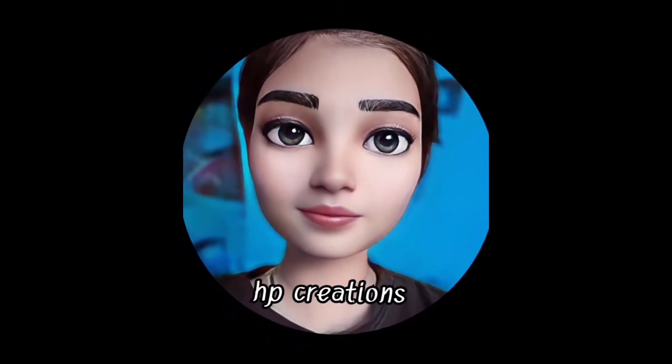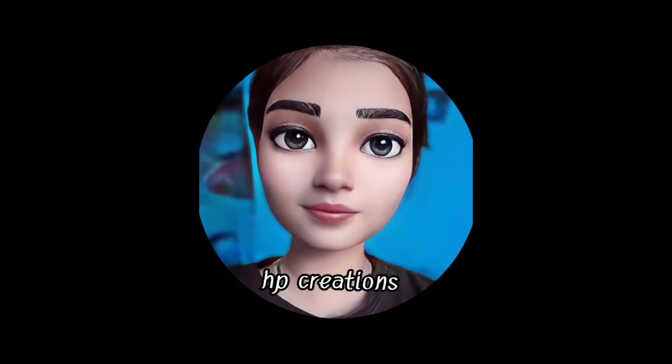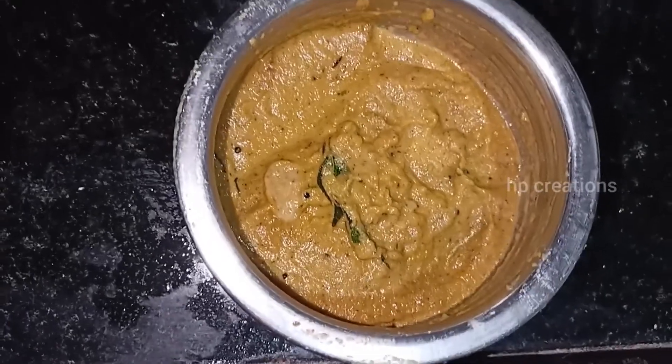Hey guys, welcome back to our channel, HB Creations. In our channel, we will see how we can do the vengayam chutney.